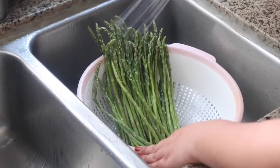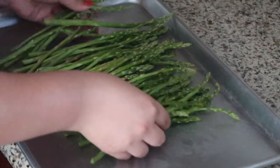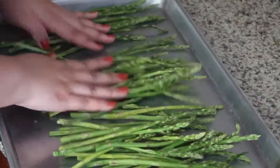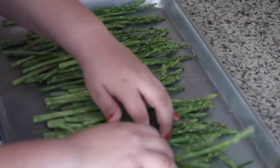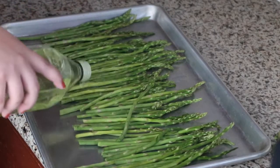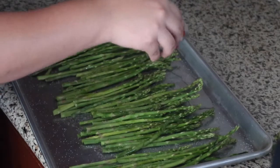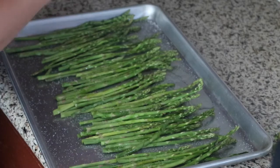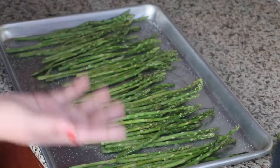I just finished giving the asparagus a bath — they had a lovely time, by the way. Now I'm going to spread them out evenly on this baking sheet so that I can get them dressed. They're going to an event called My Stomach, so they need to wear proper attire. I'm going to dress them with some oil and then some salt — I'm going to salt these pretty heavily. Ground pepper helps accentuate the natural flavors of asparagus, but I'm not too big on pepper so I'm not going to put that much. And that's basically it.